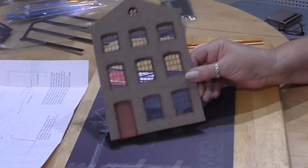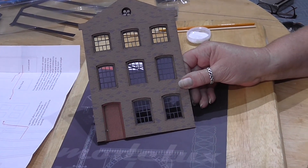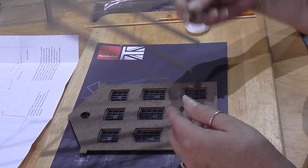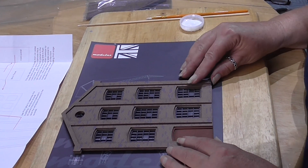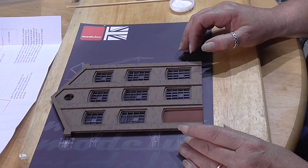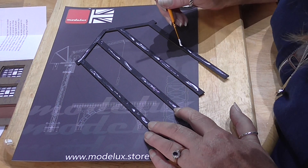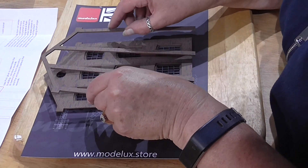There we go - if you can see it, that's better. So now all we've got to do on the front is fit the piers, which gives it a bit more of a 3D effect. She's just put a small amount of glue down the middle of the piers so it doesn't squeeze out. If it does, it doesn't really matter because PVA dries pretty invisible.